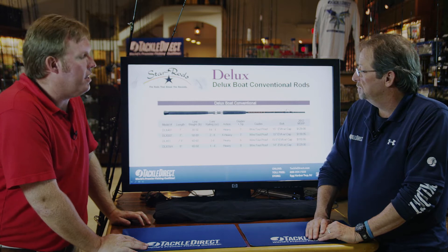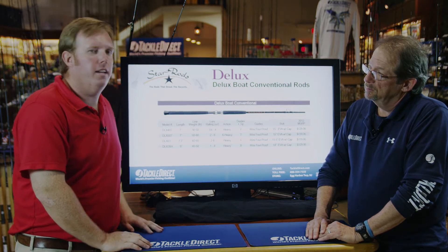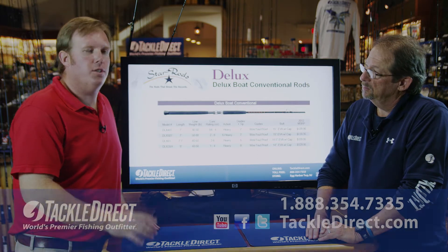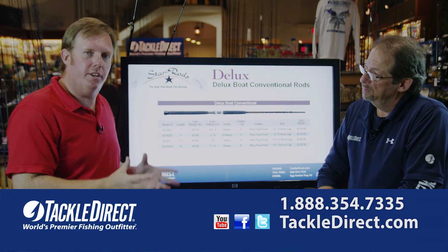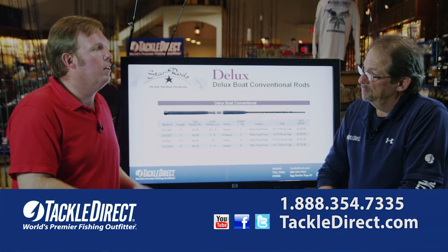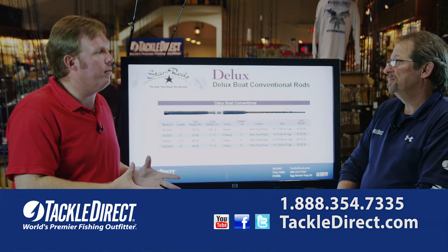The deluxe series is a series that's been around for a very long time. It is very old technology — we're talking about fiberglass rods. It's a small market, but there are still plenty of people that fish fiberglass rods. They have a place in the market. They're very strong and extremely durable. For a guy that's rough on his tackle, it's a rod that really does well.